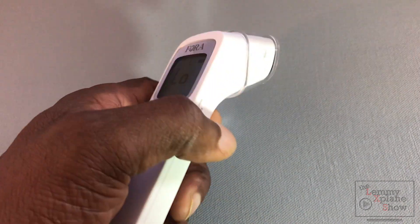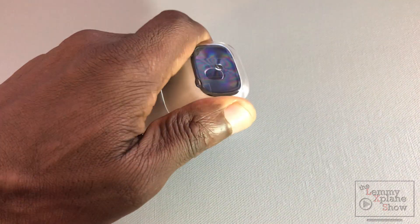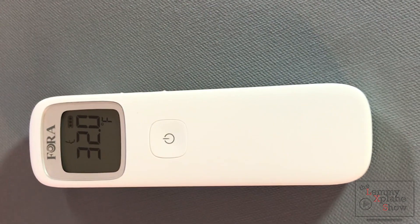My honest opinion is that it is a regular thermometer — nothing special — but based on the price point, ease of use, and the fact that it uses regular batteries, it is worth the buy. I wish it had rechargeable batteries, but that would push up the price and put it out of reach for some people. It's a thoughtful thing to have a lower-cost product on the market. It is an endorsement from the Let Me Explain show. Thanks for watching — link in the description below. Have a good one!